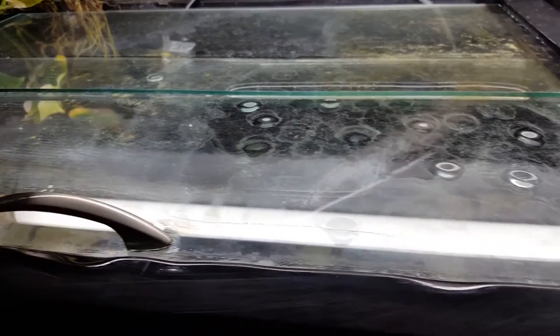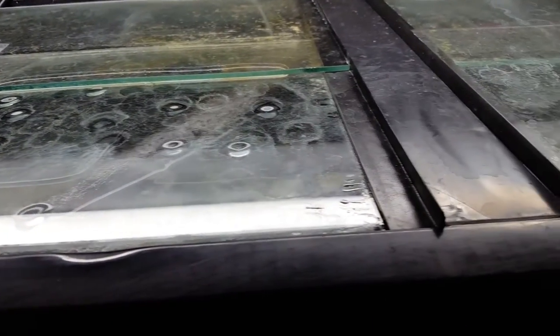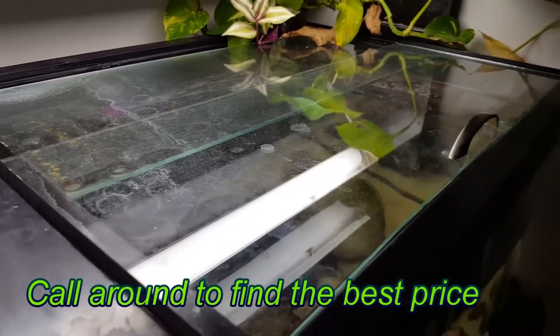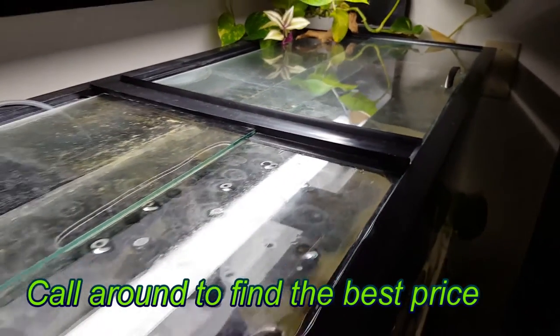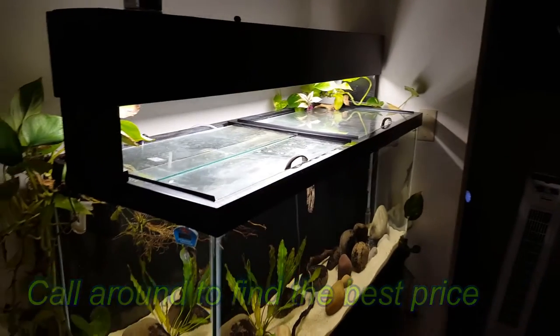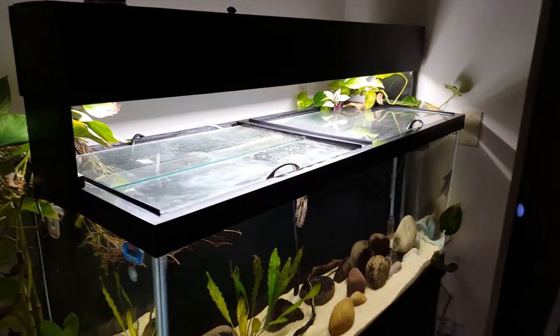To build the tops, have the glass cut to size to cover the openings. Remember to take into account the thickness of the corner molding and the overlap between the panes. The overlap should be around 1 to 2 inches. The glass to cover my 75 gallon aquarium costs about $35 for materials and cutting at my local glass shop.